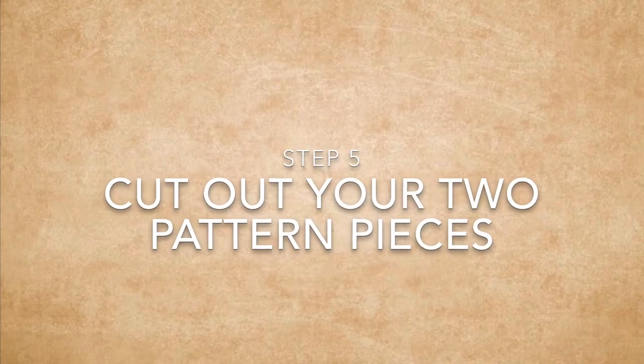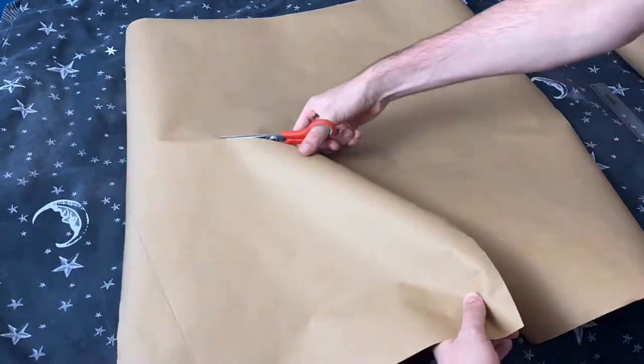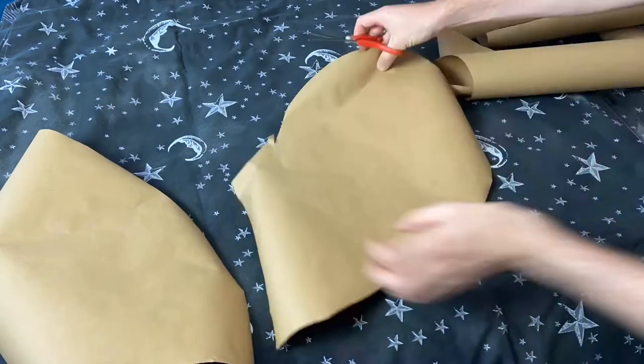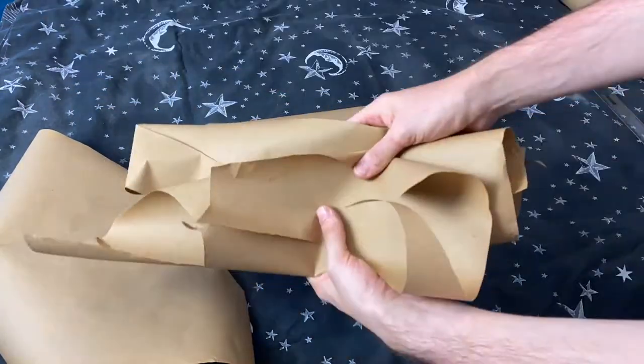Step five is to cut out your two pattern pieces. For this I'm just using the scissors, but remember, if you need an adult witch or wizard's help, just ask. And don't forget to put your rubbish in the bin.